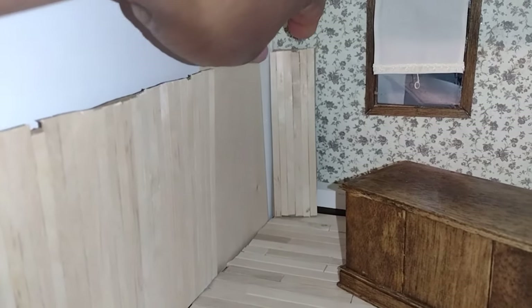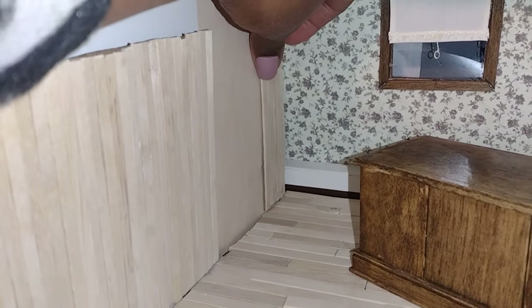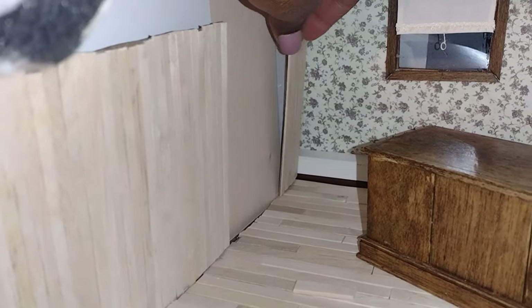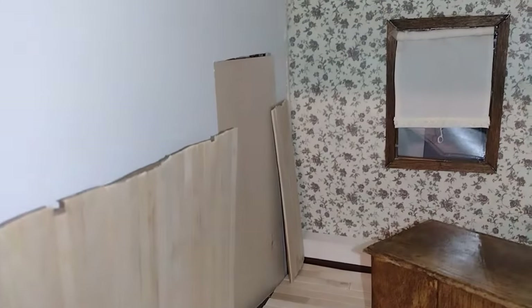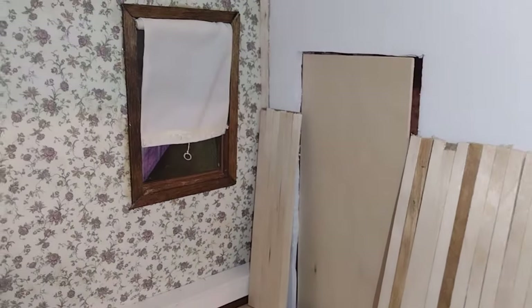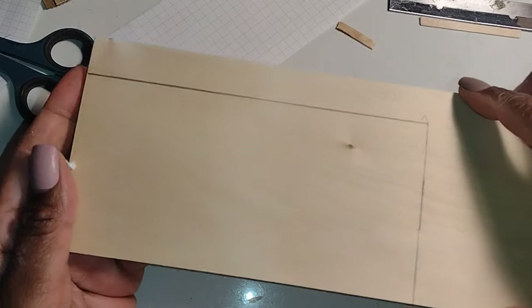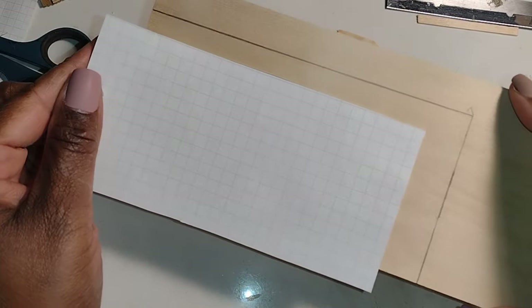Good morning dolls and welcome to Little Gretchen's Workshop. We're on the third floor of the dress shop dollhouse in the office. On the other side of this wall is the bedroom area. Today we're creating the door that separates these two rooms, and this process is going to be very convenient because the wall is removable and made of foam board, not wood.